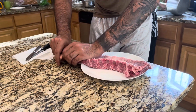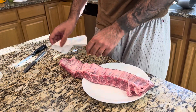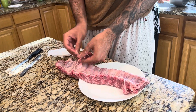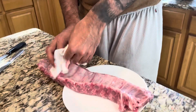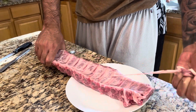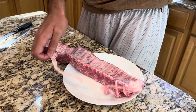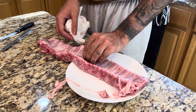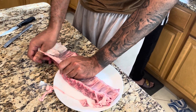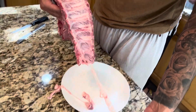Once you've washed and dry-patted your ribs, we need to remove the silver membrane on the inside of the ribs. You run your finger underneath that membrane, pull upwards, get a hold of it, then use a paper towel and just rip across. Stick your finger in one more time underneath that membrane — it comes off relatively easily. Pull one side off and there goes the other side.